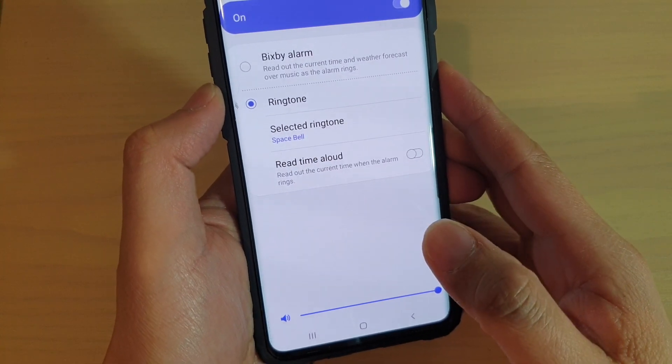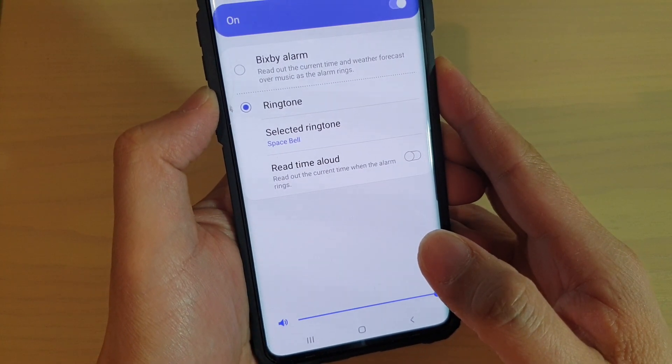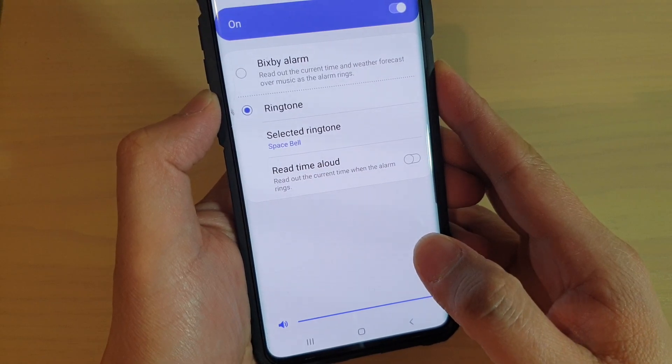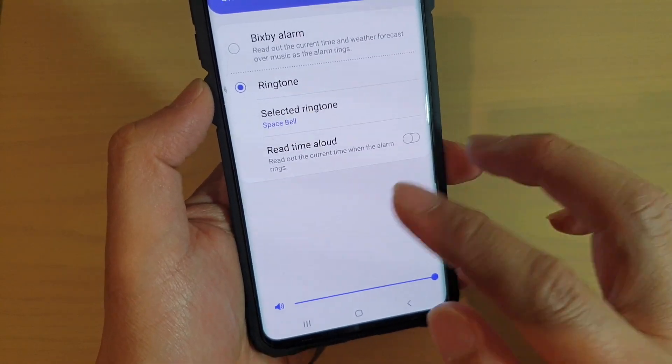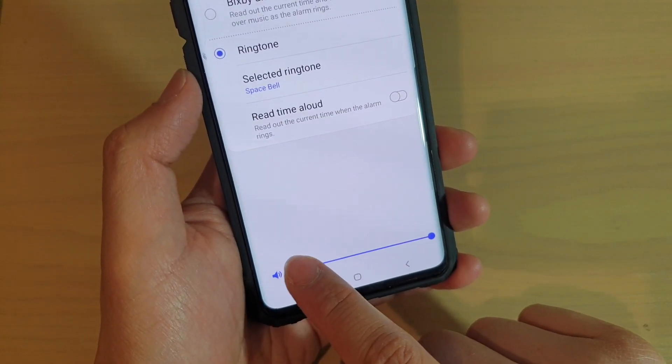How to change the alarm clock volume on the Samsung Galaxy S10e or the S10 Plus. When you are creating a new alarm, you can also set how loud the alarm goes.